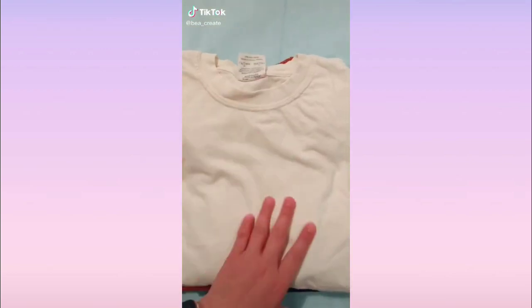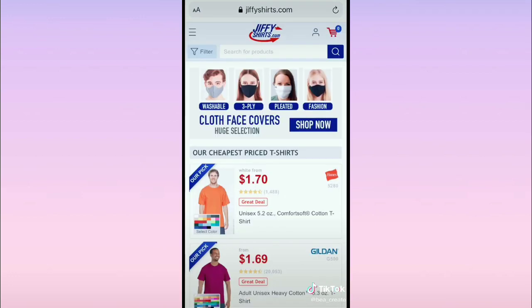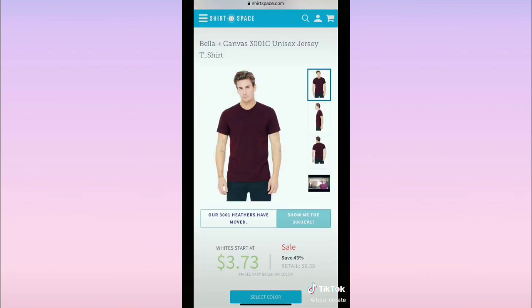I know a lot of people use Jiffy Shirts, so I ordered some from there and also from Shirt Space. Both arrived quickly; however, Shirt Space is a little bit cheaper.